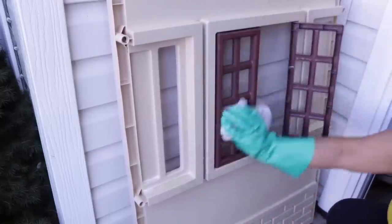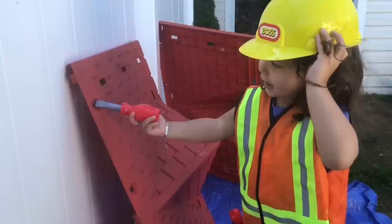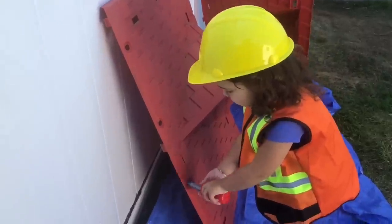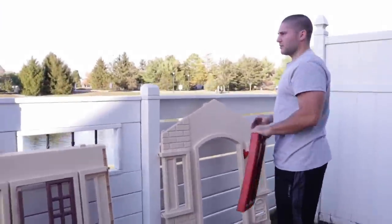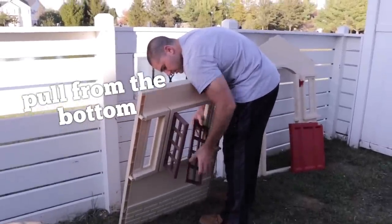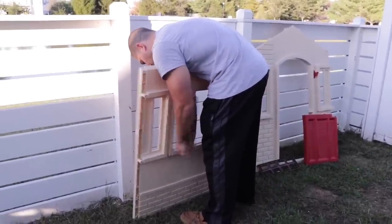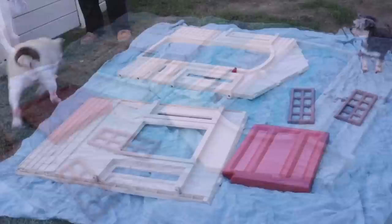I do recommend keeping the shutters and doors in while you're cleaning — it just makes it a lot easier. You can clean again when you take them out, but this just made it easier, and taking them out is really easy. As you can see, Aria is doing her thing with the roof, and Alex is actually removing the doors and shutters for me. These come out really easily — you just pull lightly from the bottom and they pop right out, and they pop right back in with no problem either. Totally different than our last house.